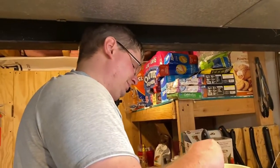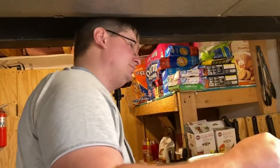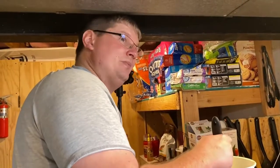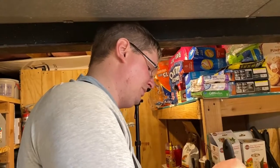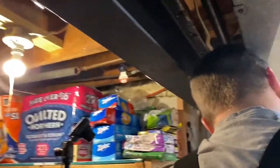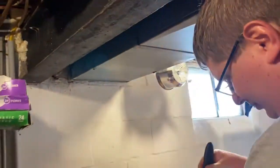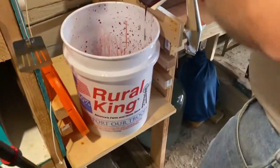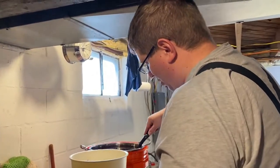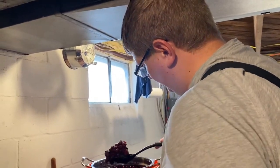The ceilings are about seven feet where there's no duct work, but we have duct work and a big old beam that runs through everything — that's the downside. This area is a little higher because it was an old coal storage bin, so when the house was heated by coal — that gives you an idea of how old our house is.